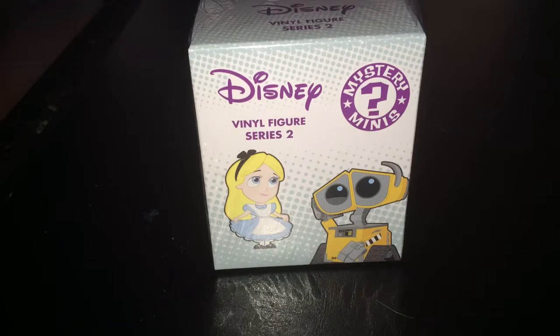Hey guys, it's unboxing time again, and today we're going to be unboxing another one of the Disney Vinyl Figure Series 2. Let's just jump right into this.